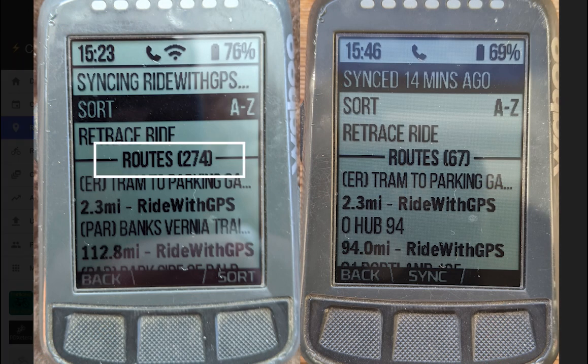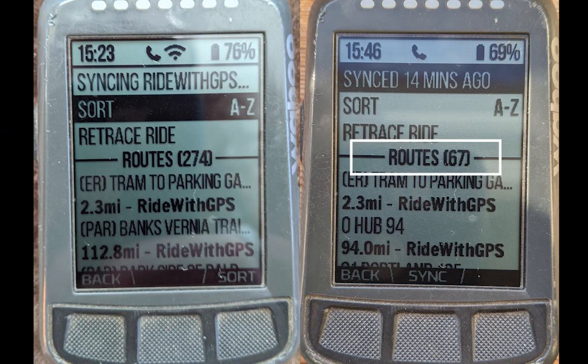Here you'll see we went from 274 routes all the way down to 67 routes, and in the process went from about 10 minutes of sync time to get all of those routes onto our Wahoo down to just a couple of minutes.